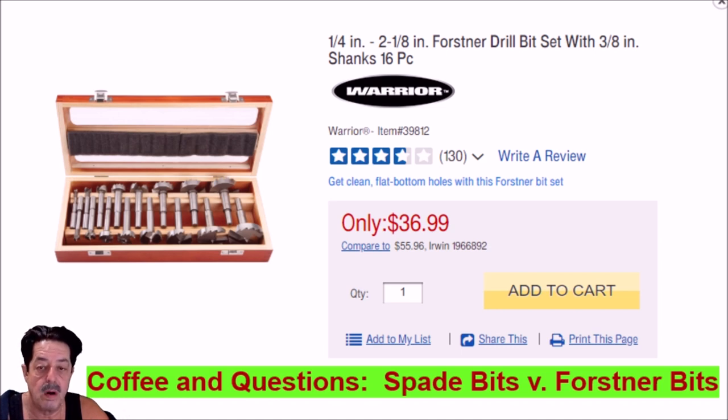The first picture is from Harbor Freight's website — $36.99. You get this nice-looking box with all these Forstner bits made by Warrior. They go from a quarter inch up to two and an eighth. So the question is, are these good bits? No, I don't think they are all that great. I own this set and another set we'll talk about in a minute.